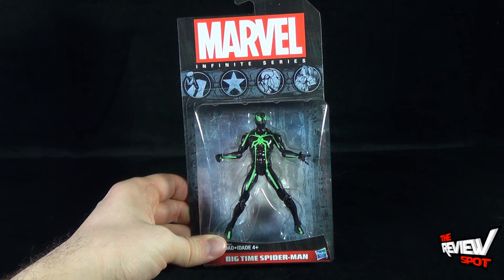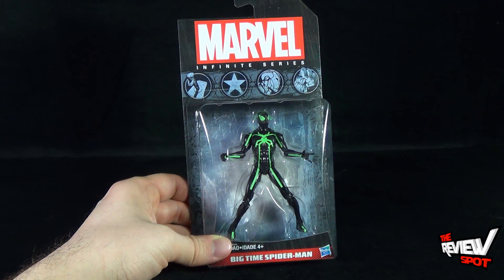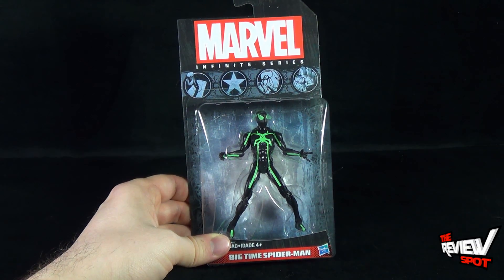Packaging is the exact same as all the figures that we've gotten from this wave. I like the Marvel Universe packaging much more, but it is what it is.